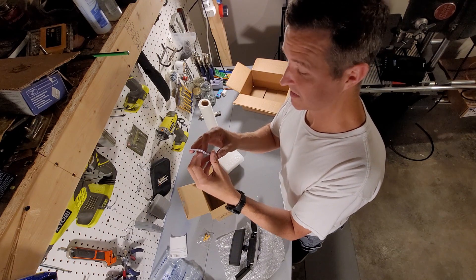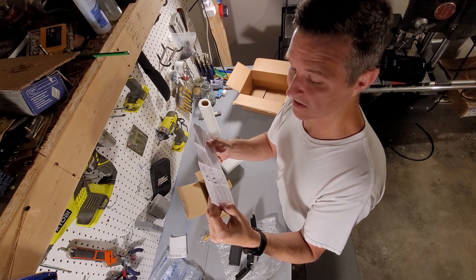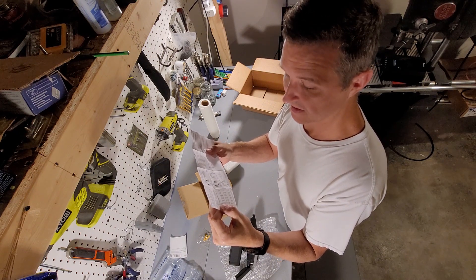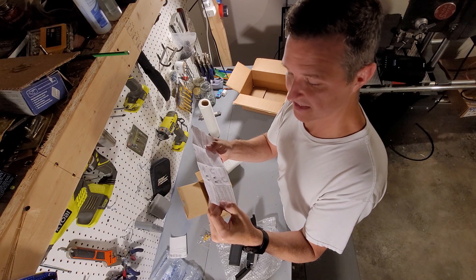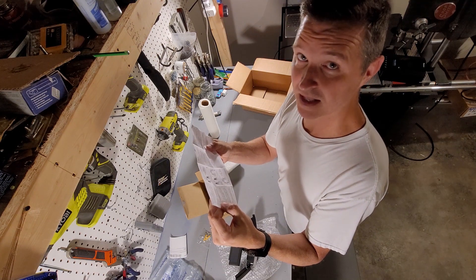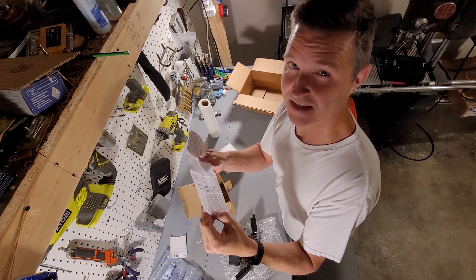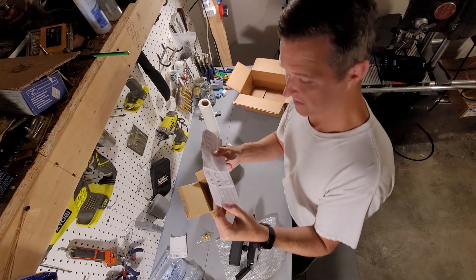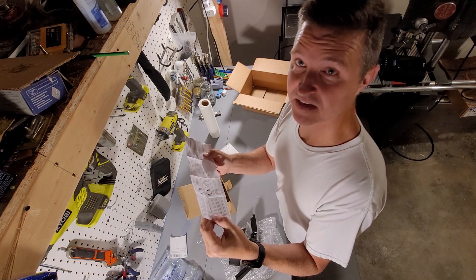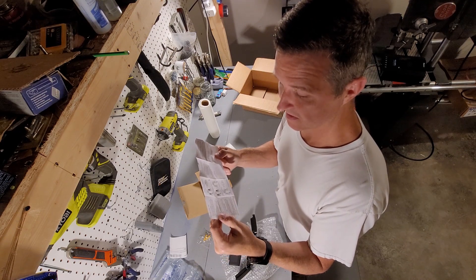It includes a small instructional booklet. It has three modes of operation. Mode one: the light turns on when it senses motion, stays bright for 15 seconds, then turns off. Mode two: when it senses motion the bright light turns on, then goes dim but stays on — so the dim light stays on the whole time, getting bright when motion is detected. Mode three: the light just stays on dim all night regardless of motion.